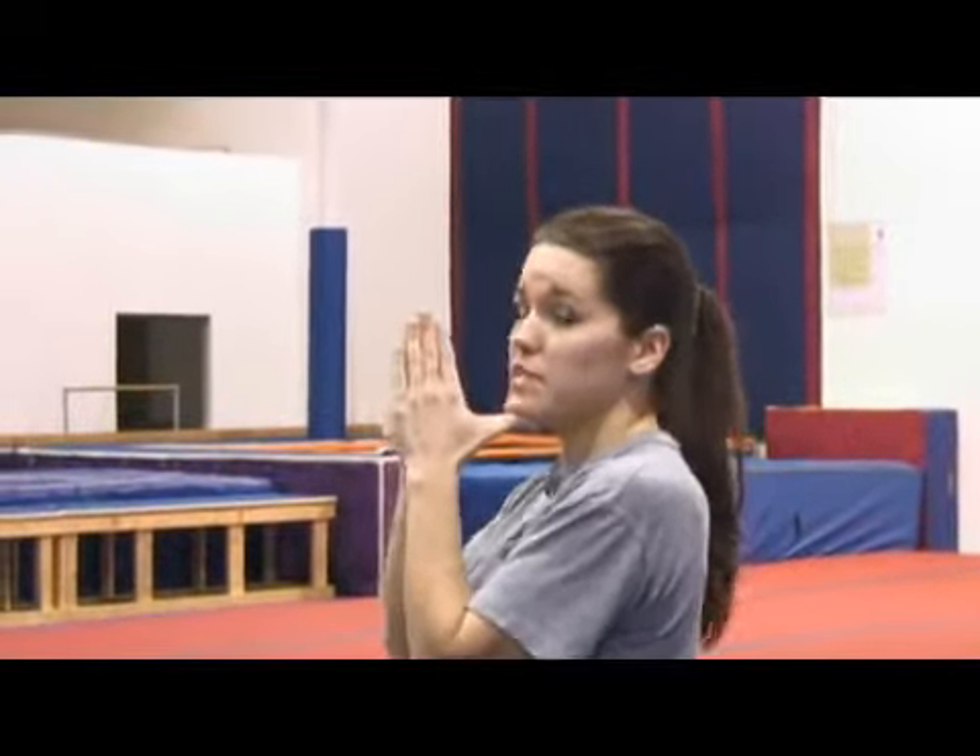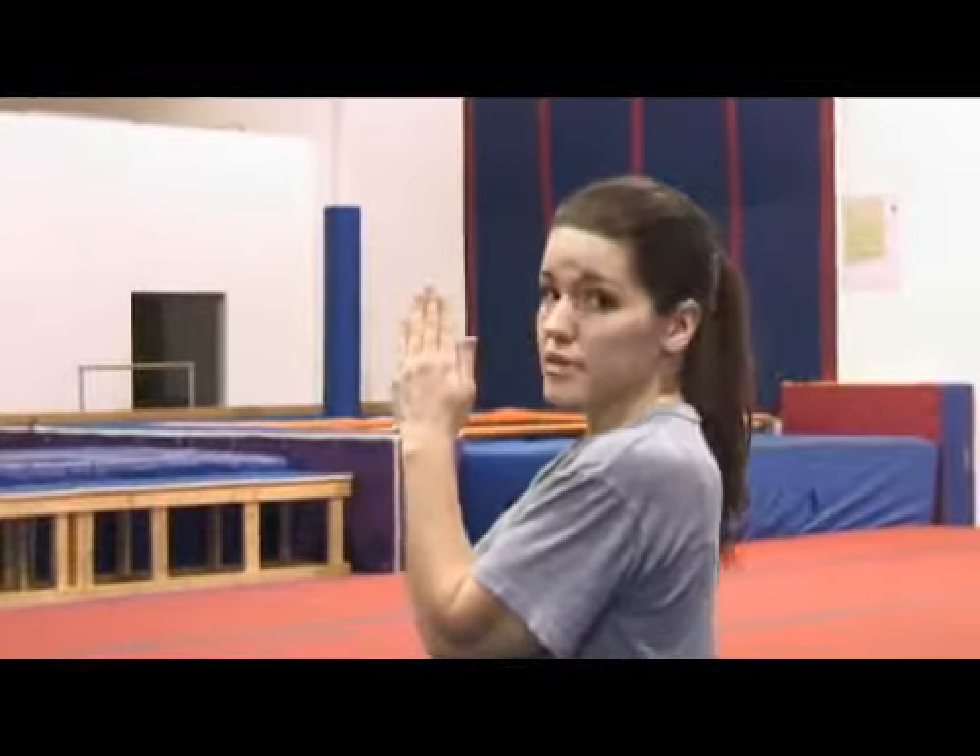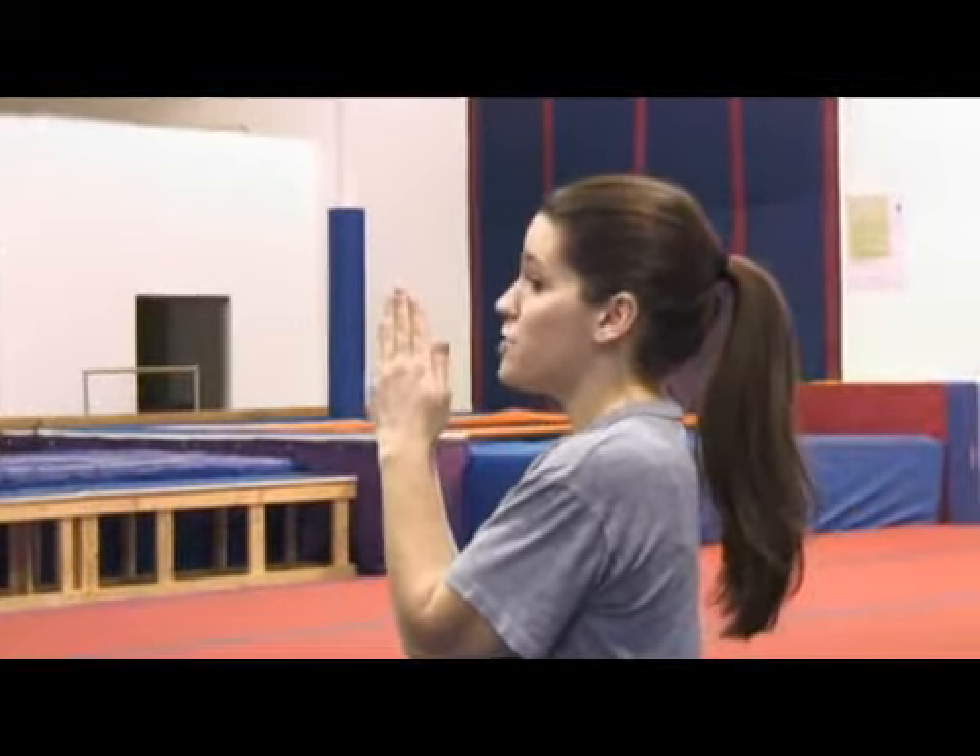The first cheerleading motion I'm going to teach you is called a clap. I'm going to start by placing my hands together in blades, and they're going to be at chin level. The way you check your clap placement is by putting your thumbs to your chin before closing them. That's where my clap should be.